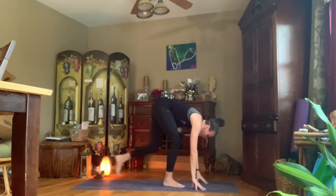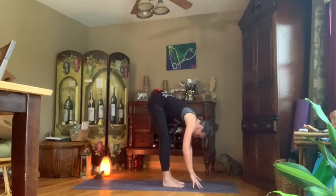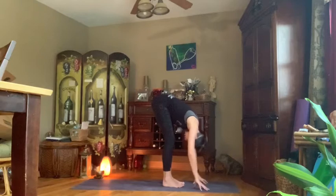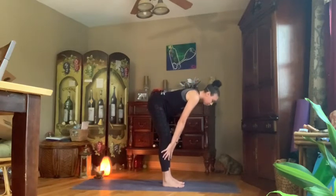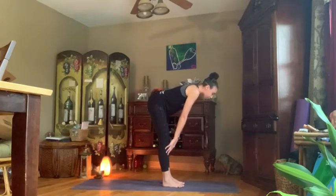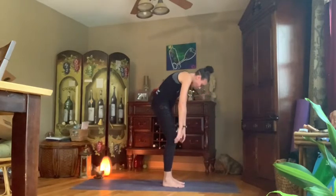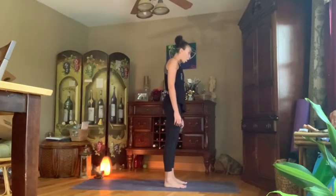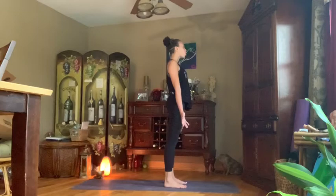On our next inhalation, walk those feet up towards the hands, chest stays low — forward fold. Inhale, lift the back up halfway. Exhale, soften, release everything — spine, neck, arms. Inhale lift the back halfway. Exhale, soften. Inhale half back. Exhale, soften. Last time — inhale halfway. Exhale, release everything. On our next inhalation, rolling that chest up vertebrae by vertebrae — head comes up very last. Grounding those feet at hip-width apart — tadasana, standing mountain pose. Turn those palms out so they face the space around us; shoulders are away from the ears.